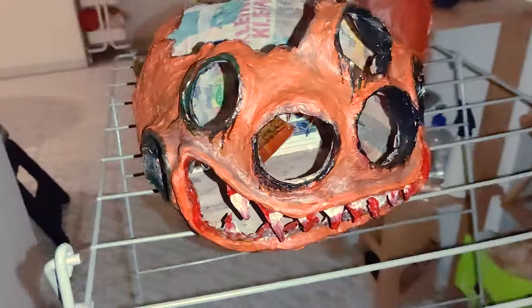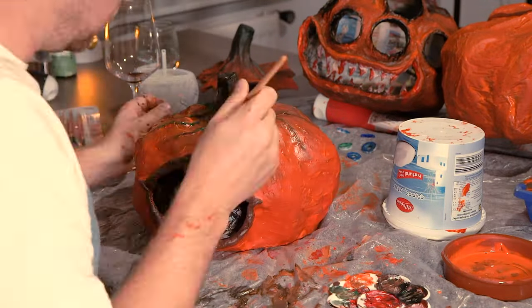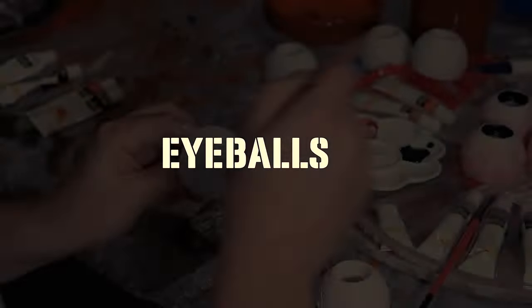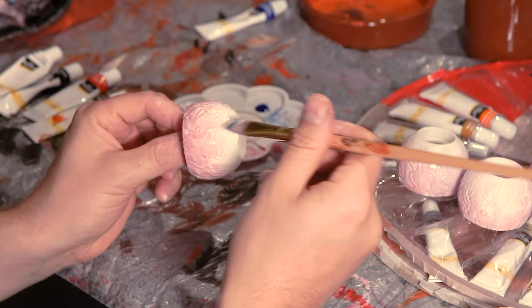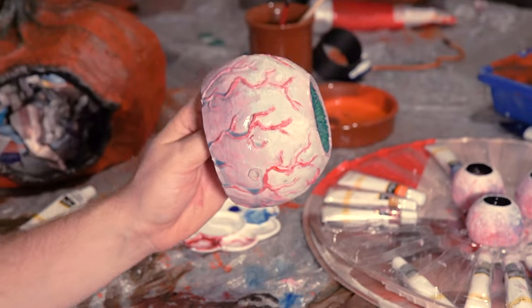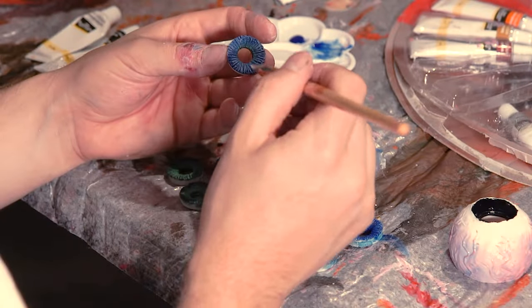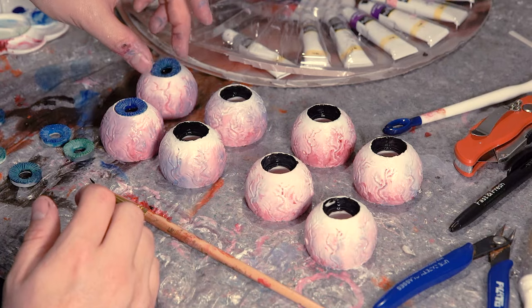Now I'll start working on the one-eyed pumpkin — also same story: some green, some brown, some black on the inside of the eye, and after that painting the eyeballs. For the eyeballs I first painted them white, then used some red as a transition from red to white, and then some blue for the veins. Same story for the big eyeball. Then onto painting the irises, after which I added them to the eyeballs.